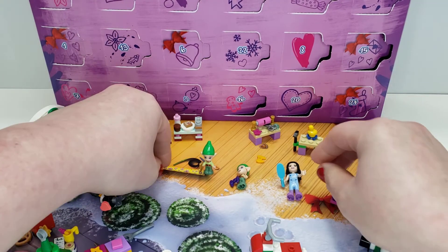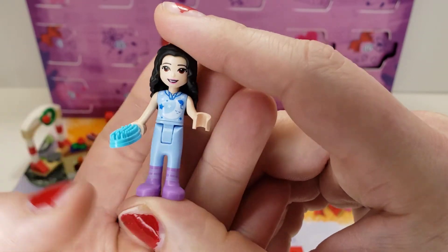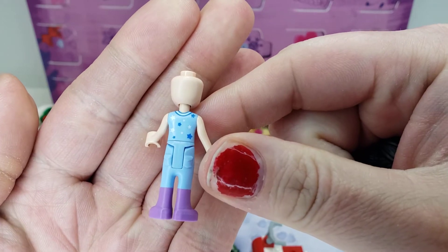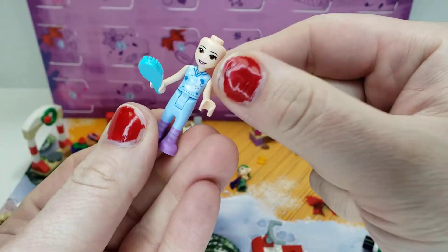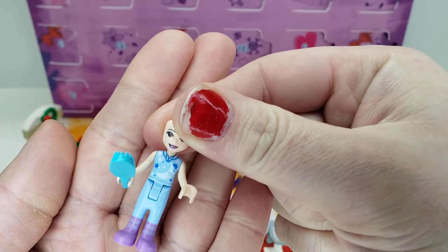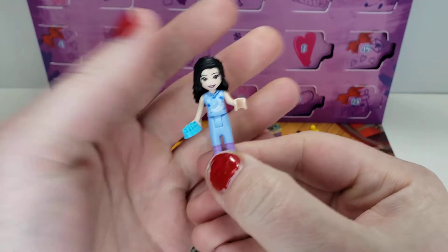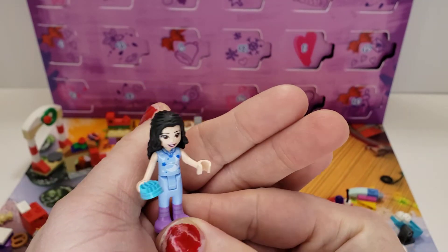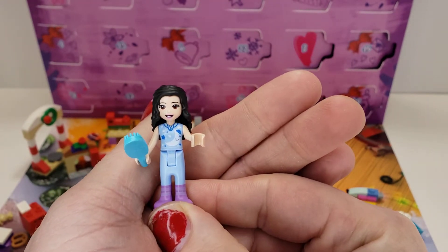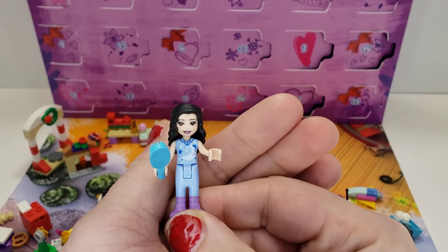Then we have Emma in pajamas, which is fantastic. I love when they do different outfits. As you can see, it's got pockets. I'll take this off so you can see the print on the back — you have stars of different colors and shapes. On the front we have a moon with a sleep cap or Santa-type hat. I really love that they do pajamas. My only complaint is that the face is the exact same. I was really disappointed to see that the face was just the same smile. All the figures have the same type of smile, which is a little bit of a letdown, because this would have been a perfect opportunity to give us a mini doll with a sleeping emotion face.